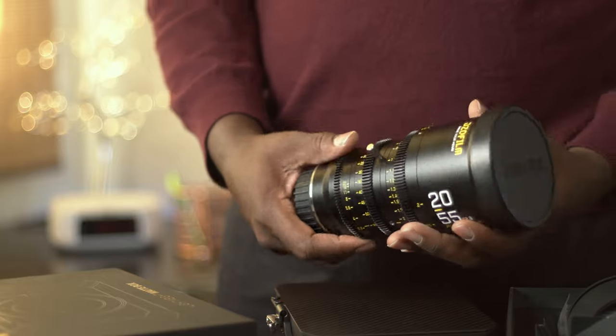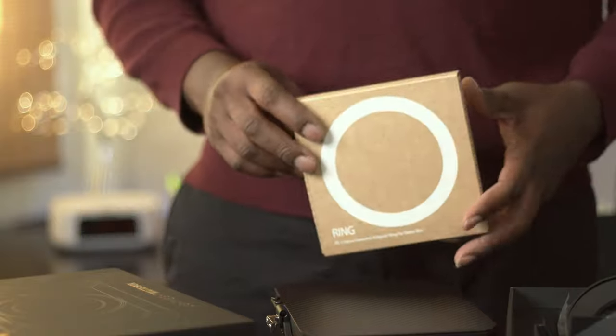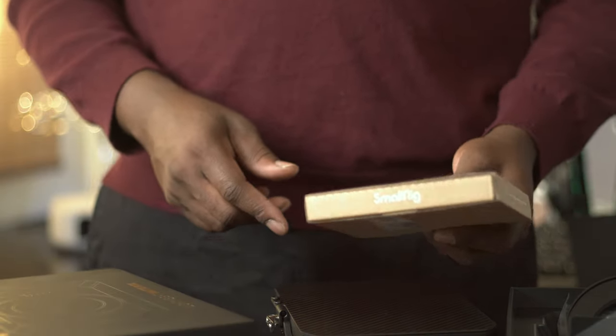This is my documentary go-to lens, and let's get it on the map box. You have to buy this one separately from Small Rig.